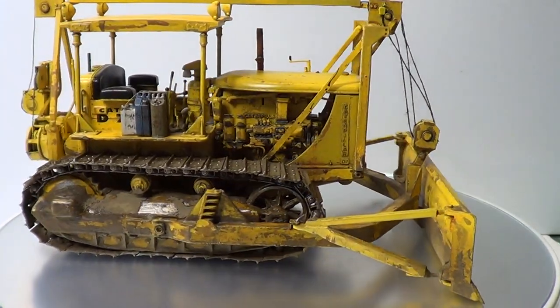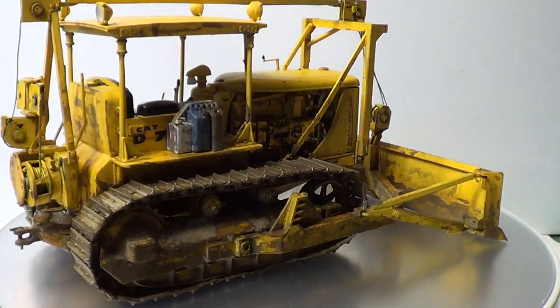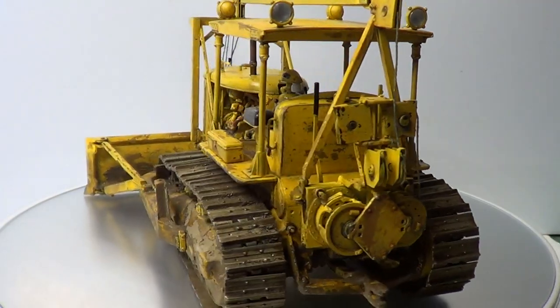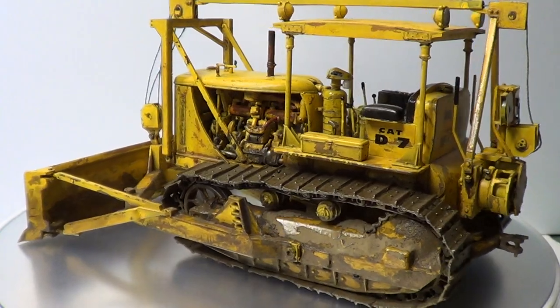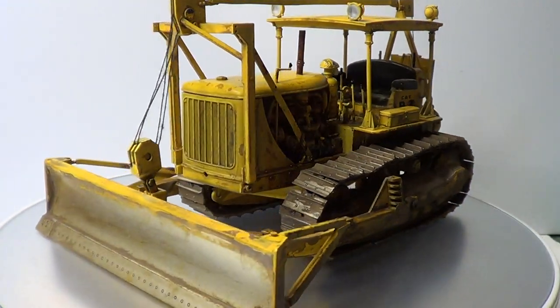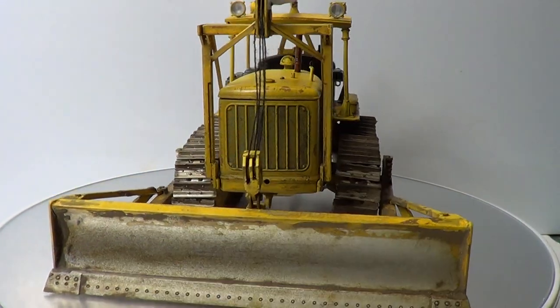There's been no problems at all with the fit — the fit's been brilliant. The tracks I had trouble with the first side, but when I did the second side it was a lot better. So they turned out alright; I was quite pleased how they turned out.